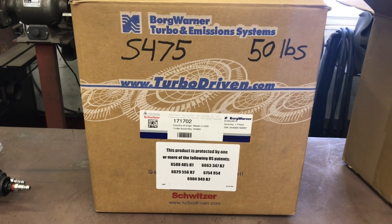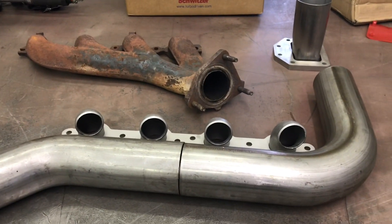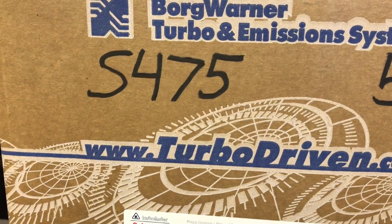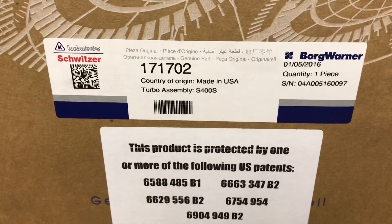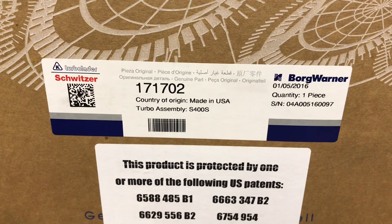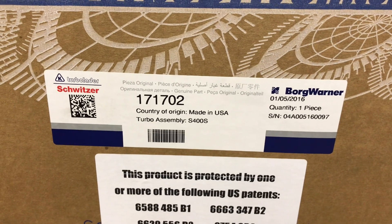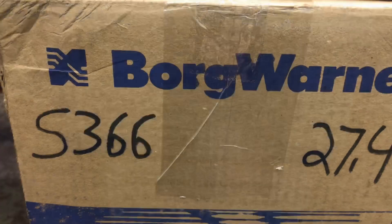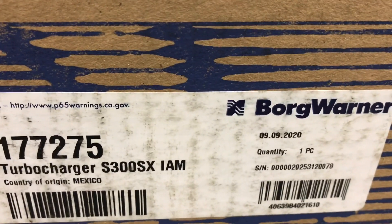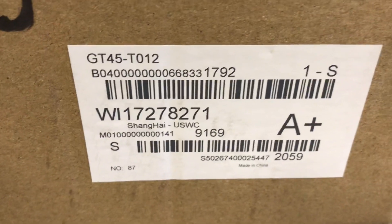With 50 pounds plus the wastegate adding maybe a pound, I wanted the whole rig to be strong, but the extra connecting pipes give it added strength. My S475 - made in USA, dated 1-5-2016 - was at my house three or four days after it was built; I thought that was pretty impressive. The twin BorgWarner S366s were made in Mexico, built 9-9-2020. And the GT45? Your guess is as good as mine - 'A plus,' Shanghai. The old Shanghai spooler.